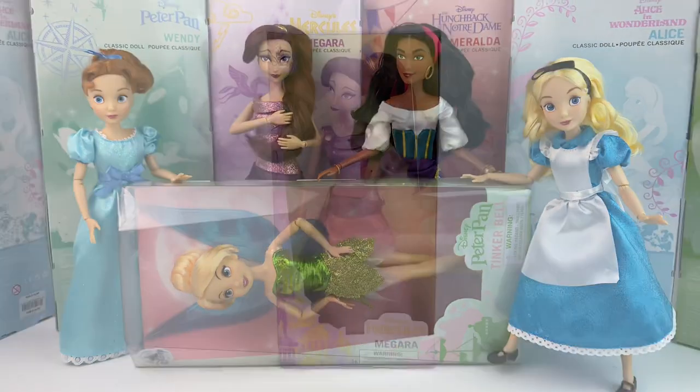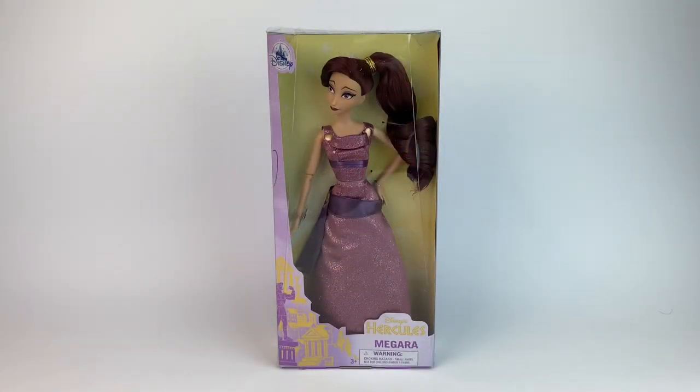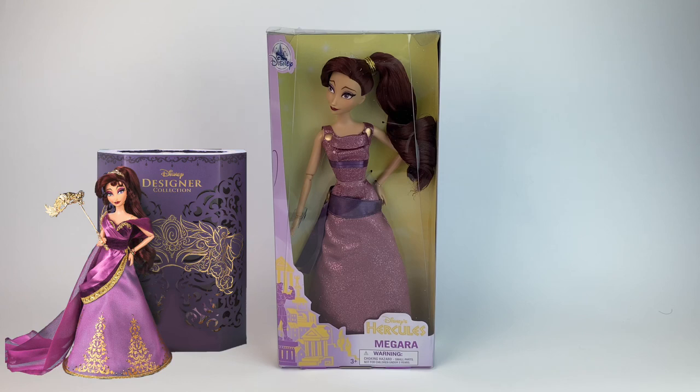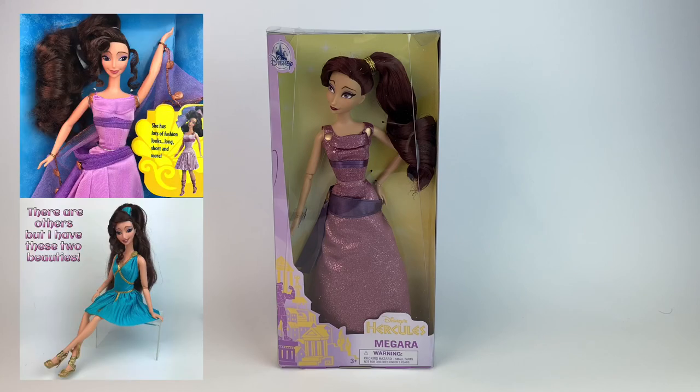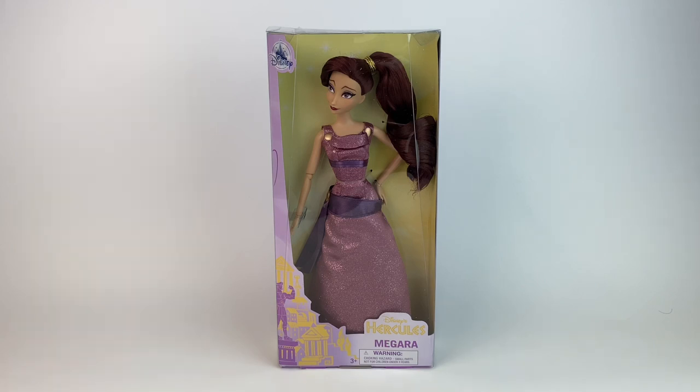This is the first time ever that Disney makes a Megara doll. They did one last year for the designer line and used that face mold to give us a cheaper version, which is the classic one. Now, there are Meg dolls that exist, but those were made by Mattel back in the 90s. So this is really the first time ever that Disney Store makes a Megara classic doll, which is so exciting.